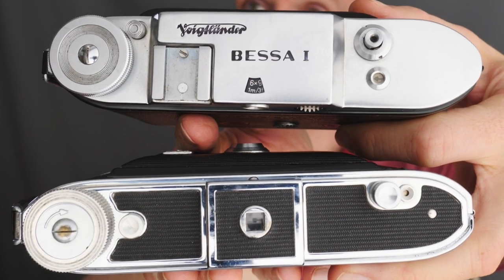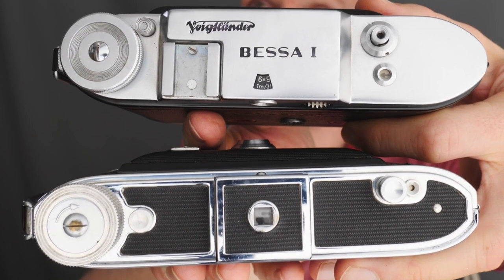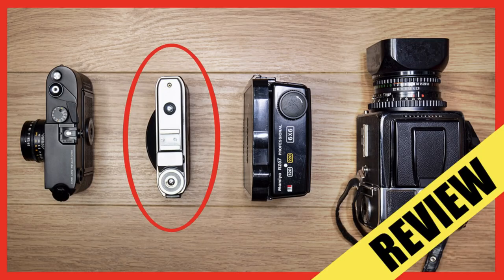Hello and welcome, Matt from MrLeica.com. In this video we are looking at 6x9 folding cameras and 6x9 photography. This is a short video to follow up on the Voigtlander Perko 6x6 camera video that I did, where people were mentioning there are lots of different folding cameras available. So today I'm going to concentrate on 6x9 folding cameras and talk a little bit about 6x9 photography.